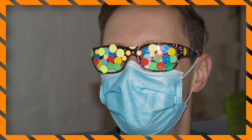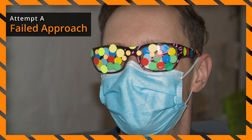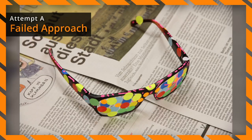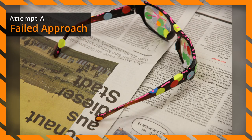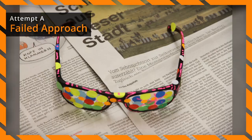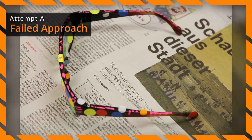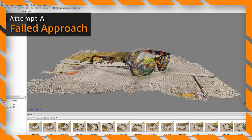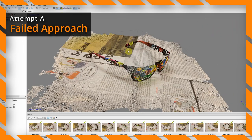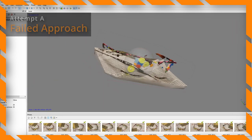We did a couple of trial and errors, and I'm going to show you this one. For our scan we were not interested in the transparency or the color of our object. In this attempt we tried to cover our object with colorful stickers to give the software enough contrast and detail to work with. The first point clouds looked actually quite promising, but the generated mesh was full of holes — not enough to work with.